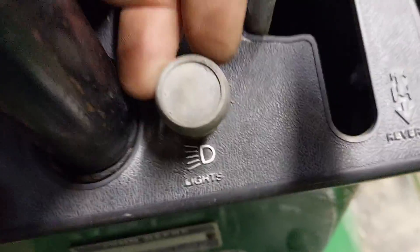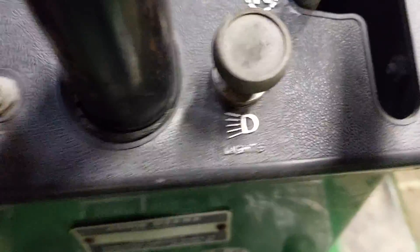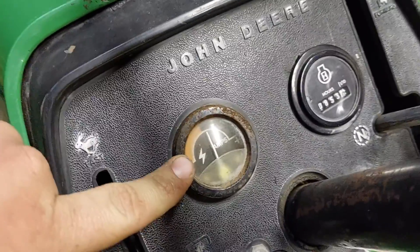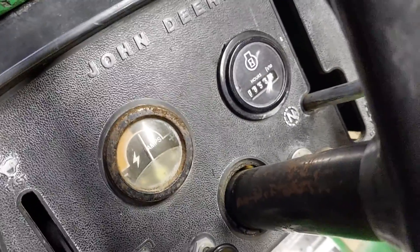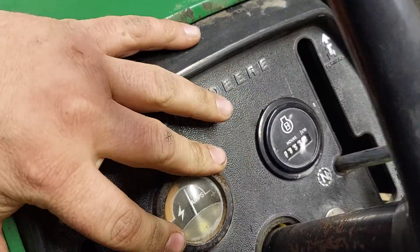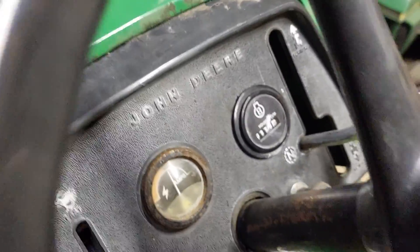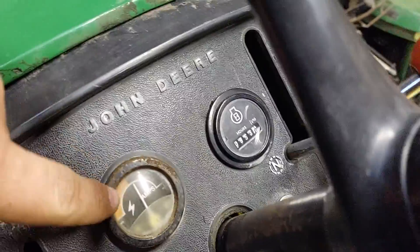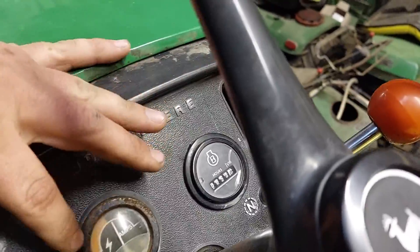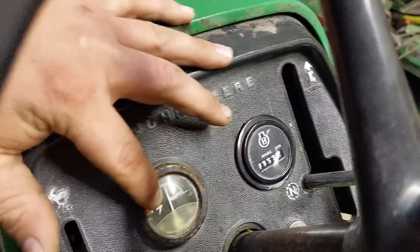Moving over to the other side, you have your light switch — pulled out to turn them on, push it in to turn them off. And over here your amp meter. This tells you if it's charging your battery. When your battery is fully charged, this will go back to the middle and not show anything. When you're starting it, it will go into the red meaning your battery is losing charge. If it's not charging, this might show that it's losing charge or it might not.